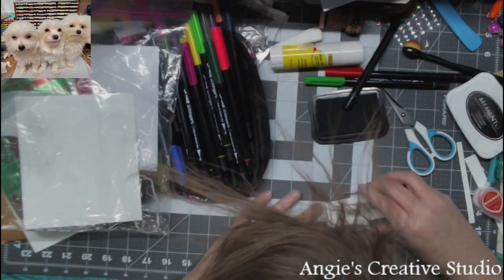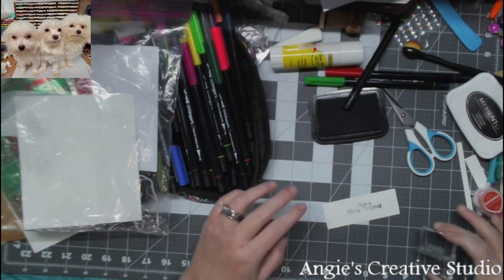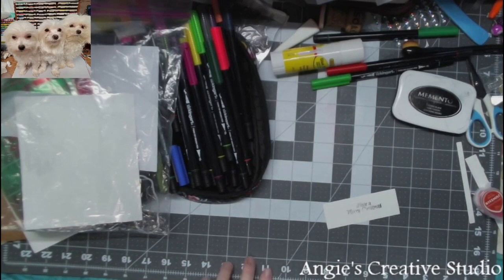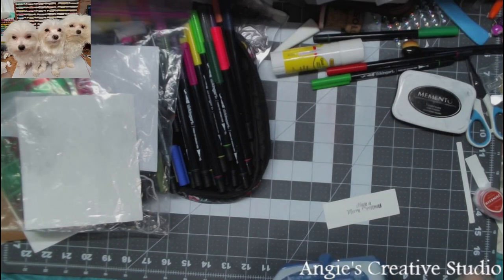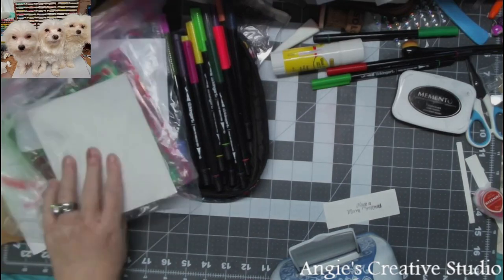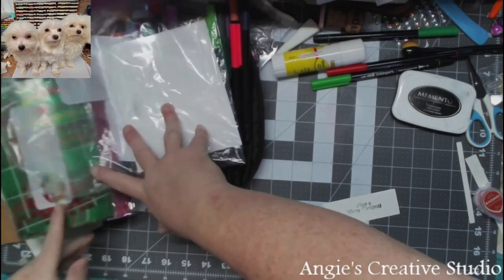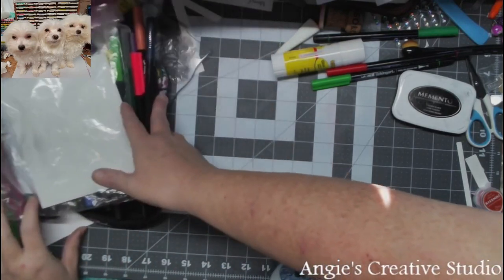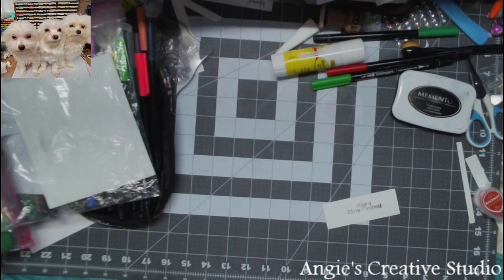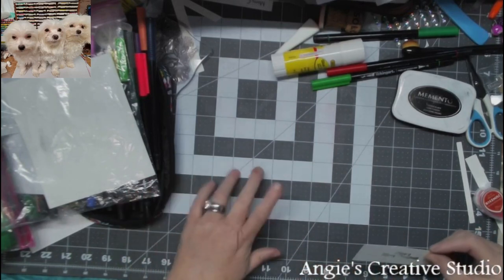I'm going to clean up the sides. Now I'm taking — if I can find my little handy tool — I may not find it. I just had it. Guess I won't be using that. All right, scratch it, we're going to do something different.